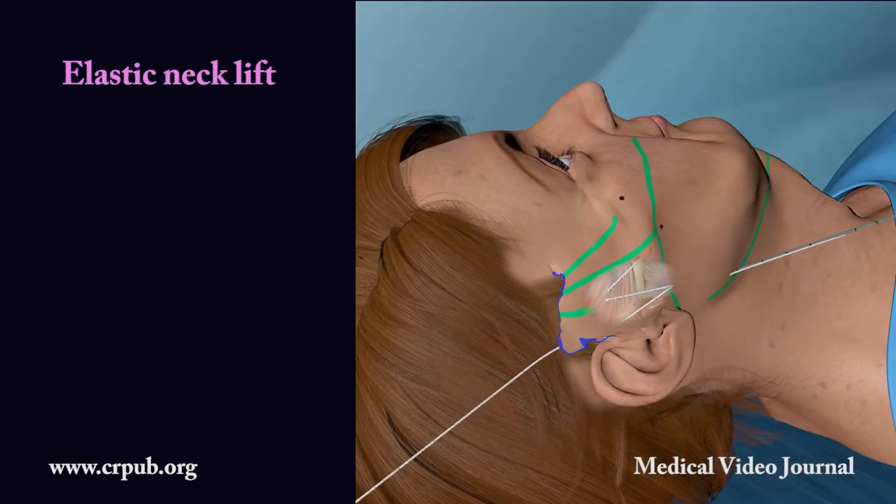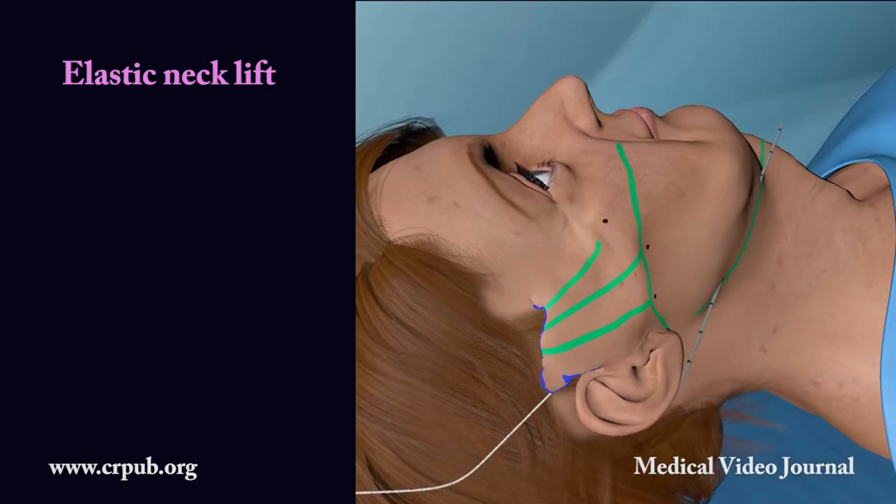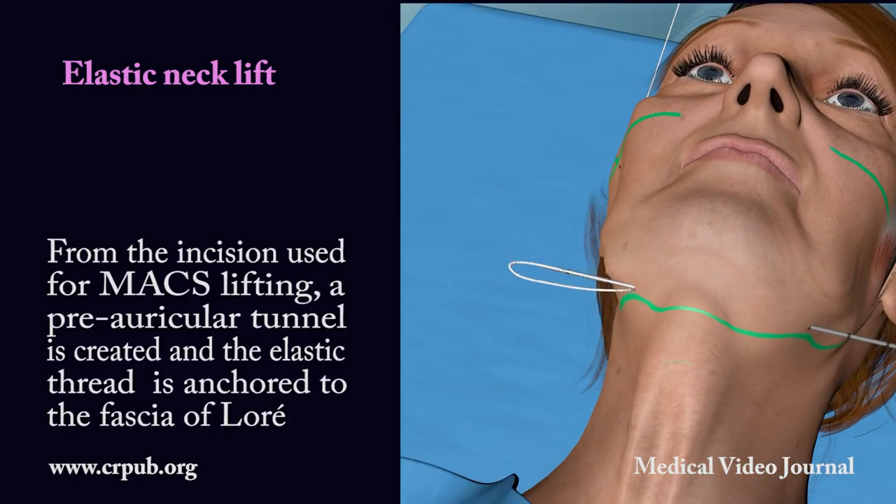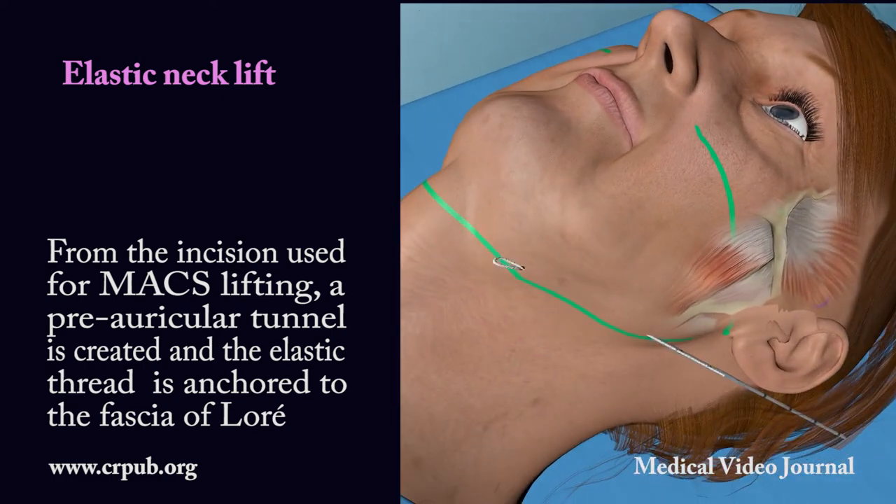Elastic lifting of the neck. From the incision used for max lifting, a preauricular tunnel is created and the elastic thread is anchored to the fascia of Loray.